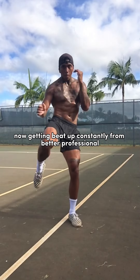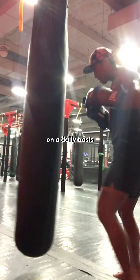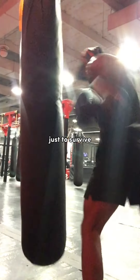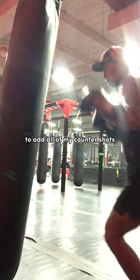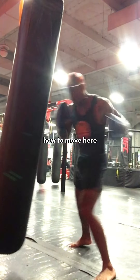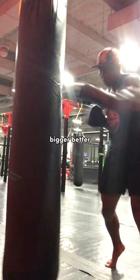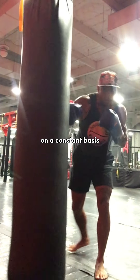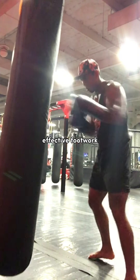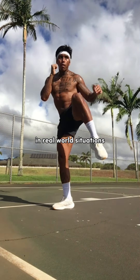Getting beat up constantly from better professional fighters who were my teammates on a daily basis forced me to find little ways to move in and out just to survive. Then to thrive — to add all of my counter shots, my rolls, how to move here, how to move there — came over time. But sparring bigger, better, stronger guys on a constant basis really helped me to have extremely good, effective footwork that worked in real world situations in the cage. It helped me to win my fights.